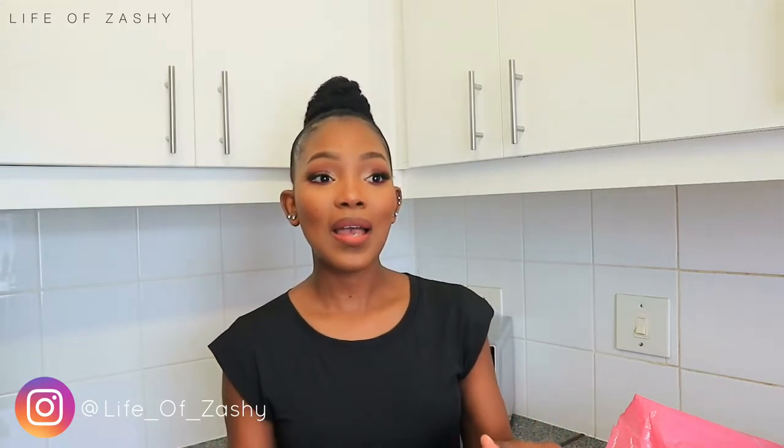Hey my loves, welcome back to another video. Thank you so much for tuning in. I sound congested and my voice is not voicing, so please bear with me. I really wanted to do this video. Bear recently got me a new bag and I've been waiting to unbox it.